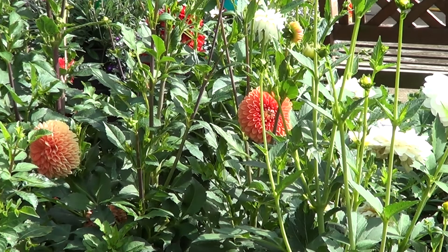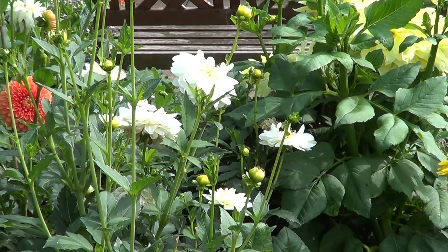They seem well suited to my kind of soil, which is quite a heavy clayish soil, and they do equally well in that.